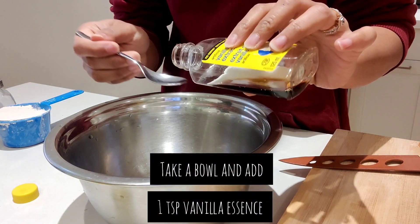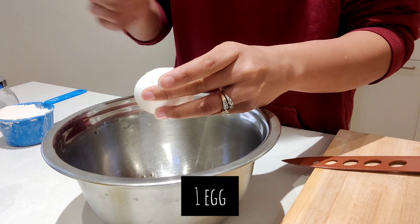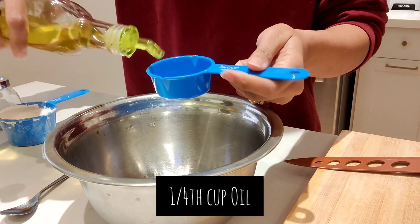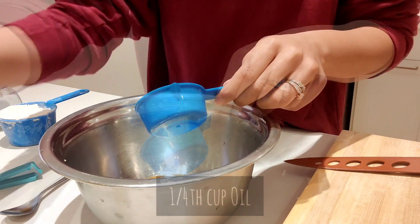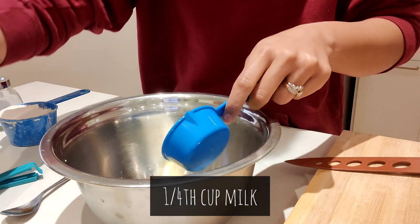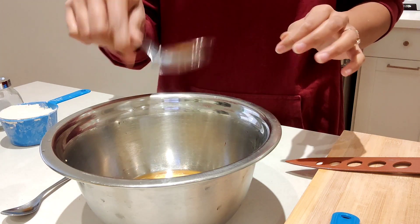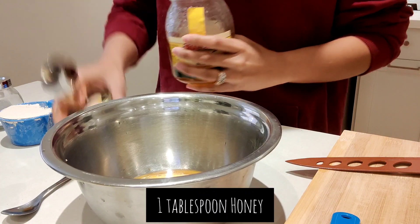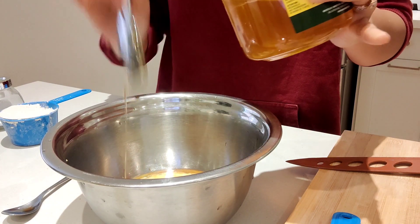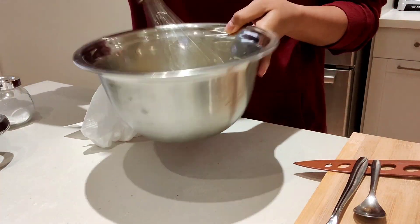I'm adding one teaspoon vanilla essence, one egg, one-fourth cup oil, and one-fourth cup milk. It's up to you what milk you want to use — you can substitute it with almond milk as well. And then one tablespoon of honey. Mix it well. Team A is ready — it's well mixed.